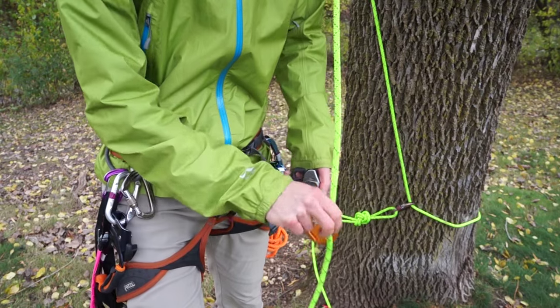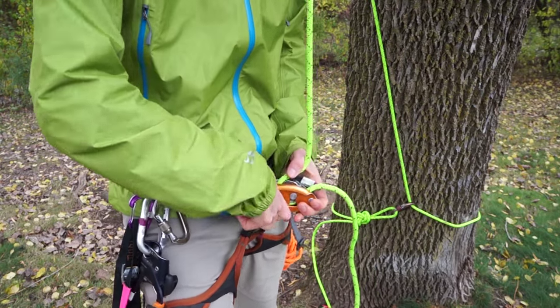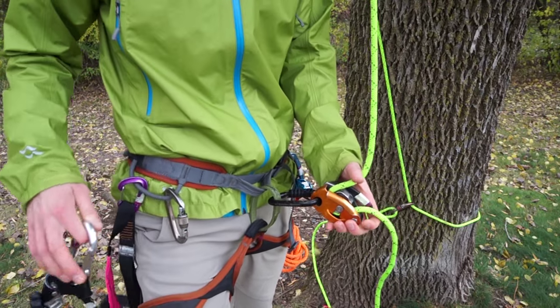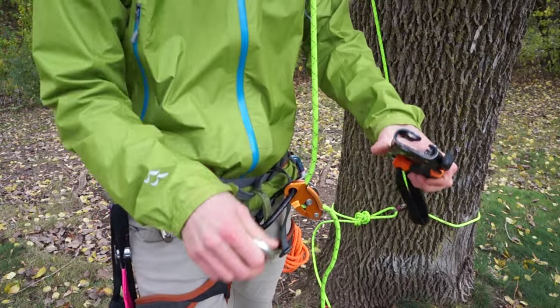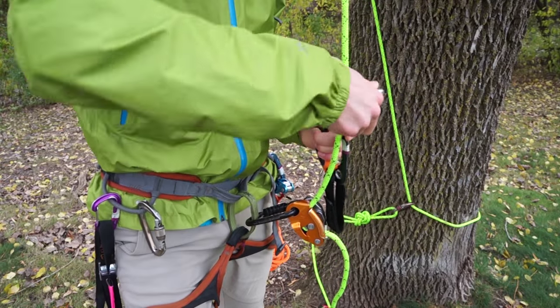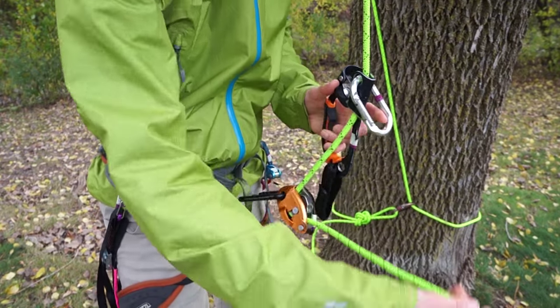There are many types of rope ascension systems, but I prefer the RAD setup. It's light, it's easy on and off, and it's really hard to screw up when you're getting out of bed in the middle of the night half awake. The only problem with it is that it's slow on really long ascents, but I think that the other qualities totally make up for that.